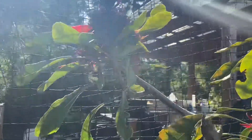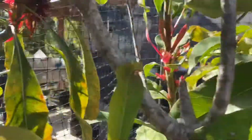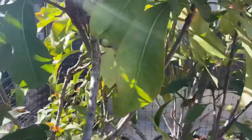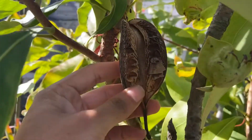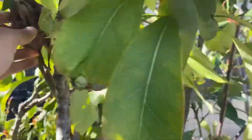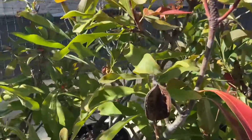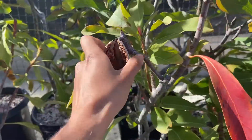Here are some more flowers that have flowered. Here's what an empty, opened seed pod looks like. Another empty seed pod.